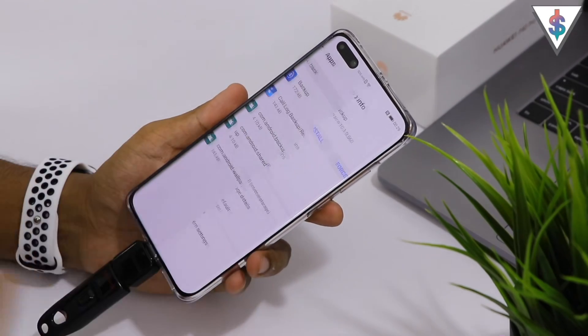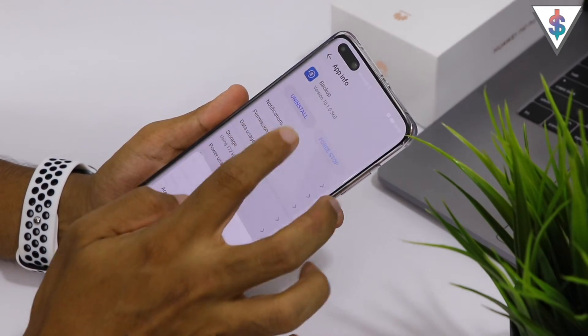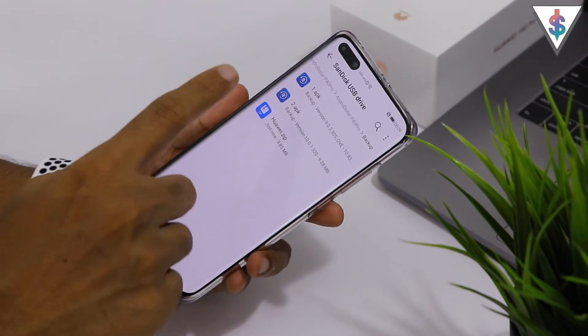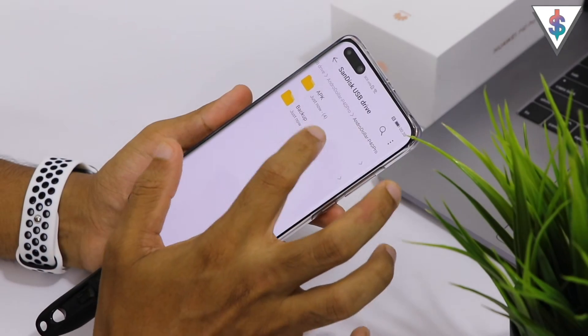Now here you have to go ahead and search for Backup. Go ahead and hit Force Stop and hit Uninstall. Once the Backup app has been uninstalled on your device, go back into the pen drive.